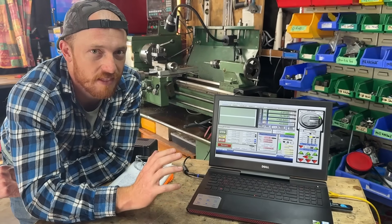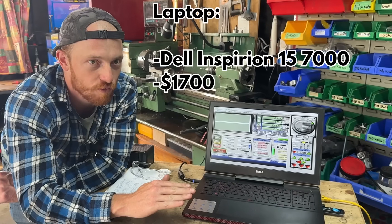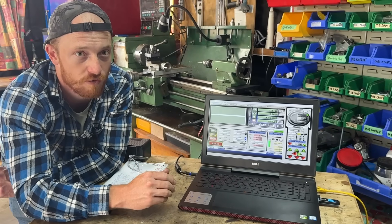The final key piece of equipment is the laptop. This one is a little bit overkill, but all I use it for is running Mach 3, which sends pulses to the mill and essentially tells it where to move and how far.